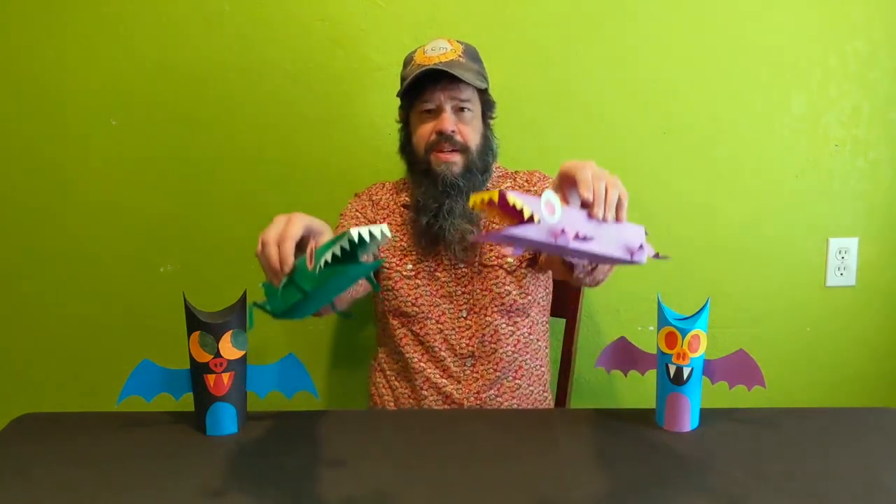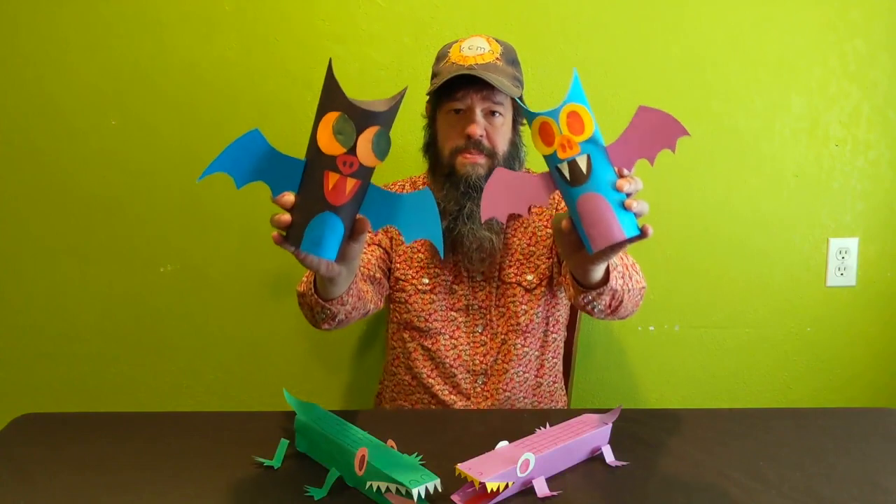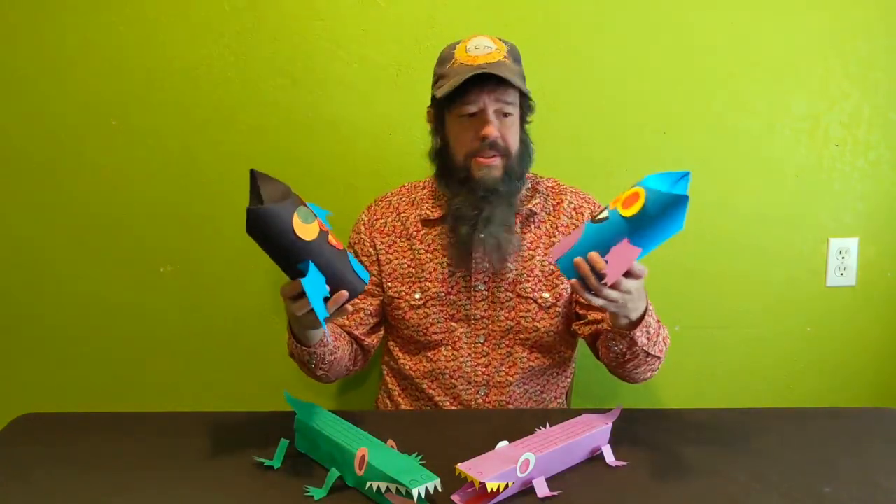All right, we did it everybody — congratulations, we made our alligators! Thanks for hanging out today and getting crafty with me. I always enjoy sharing these projects with you. If you enjoyed the project, please like, comment, and subscribe to the channel — that would be awesome. Be sure to join us again next week when we'll be making paper craft bats, perfect for Halloween. Have a great week and hope to see you all soon!